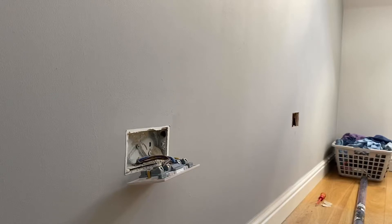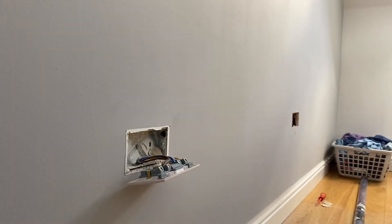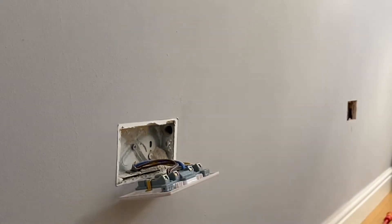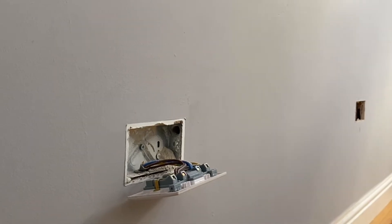In this video we're adding sockets in an installation. The current socket is behind a bed and the customer wants a double socket either side of the bed behind the dressing tables or side tables. As you can see, it's actually wired in a ring, so we've got two lives, two neutrals, and two CPCs. It could be a radial but it's actually a ring final circuit.